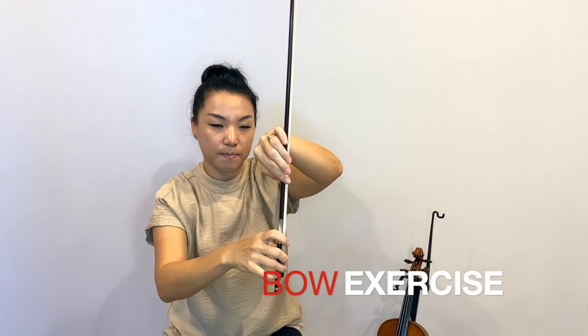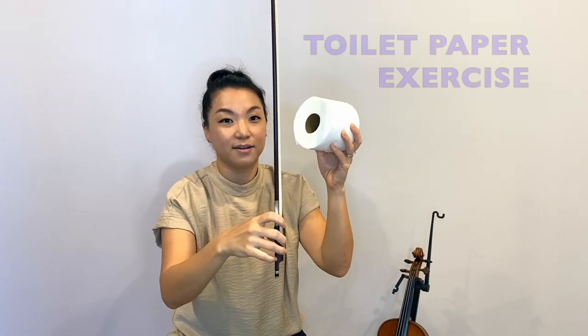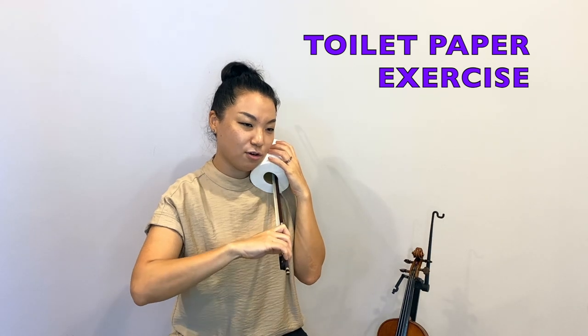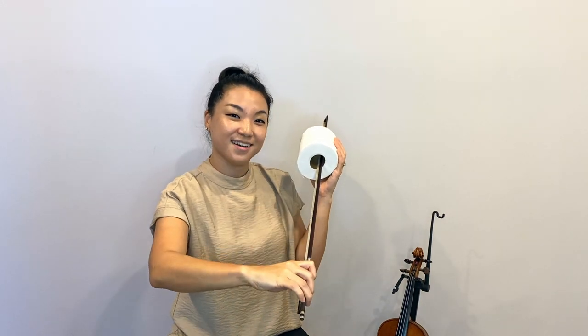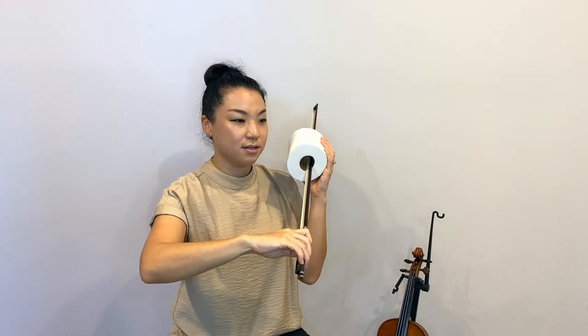Make your bow stand up and have your bow hand set up like this. Then I want you to grab your toilet paper roll, and place your bow right in the middle of the hole and start playing your favorite song — Twinkle, Twinkle, Little Star like this. Or you can place it like this and Twinkle, Twinkle, Little Star like that, keeping the bow hand nice and round. So you can practice your bow hold and play a little bit on a toilet roll until we come back and place our bow on the string. Enjoy, and I'll see you next time — bye!